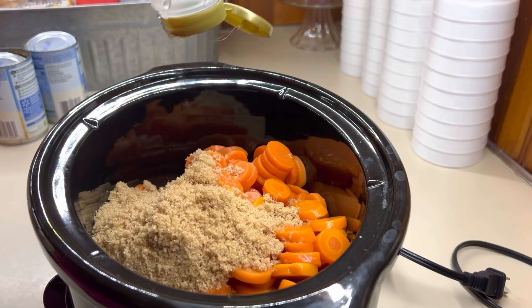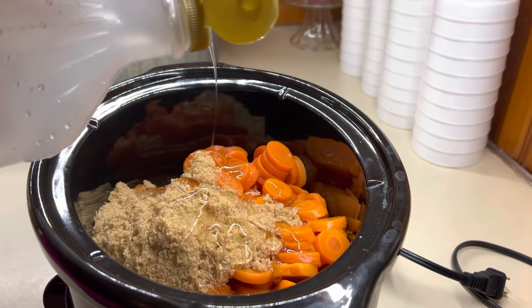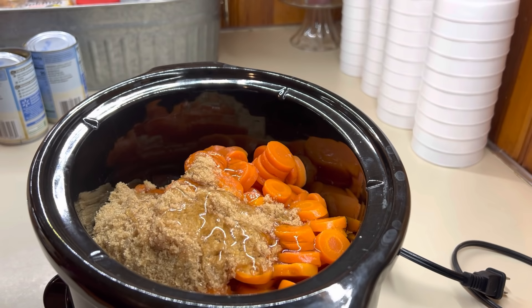It's not super liquidy — it makes like a little glaze over them. I just put these on low for about four hours. They don't take long at all. They're a super easy and delicious side dish.